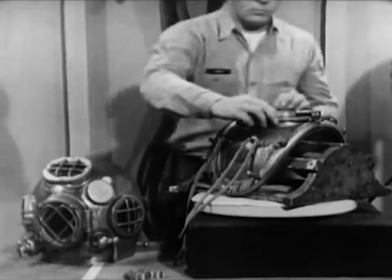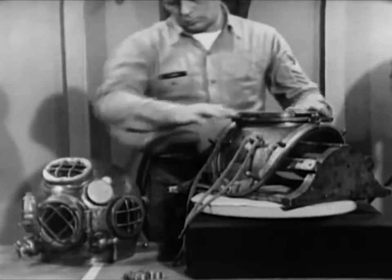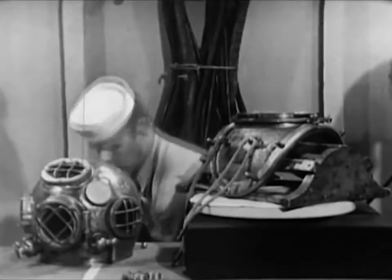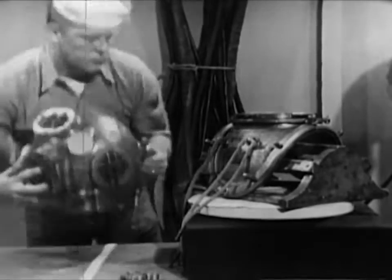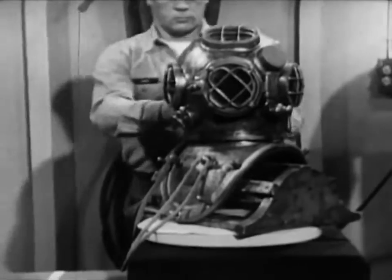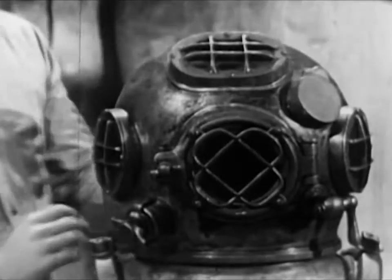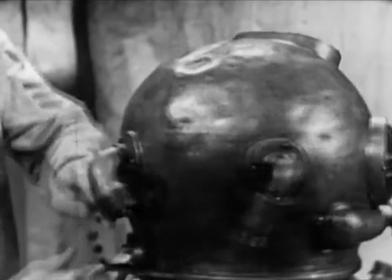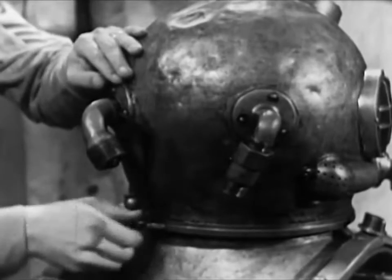Apply a light coating of Neatsfoot oil to the gasket. This will keep the leather soft and pliable so that it makes a good seal. Now double-check the helmet gasket by fitting the helmet to the breastplate. It should turn into place easily, but with some resistance. The helmet faceplate should face directly forward, and the safety latch on the breastplate should line up properly with the dumbbell belt on the helmet. Check these for security and proper operation.